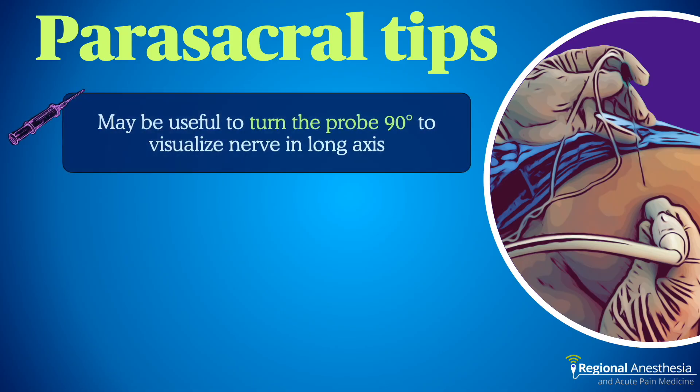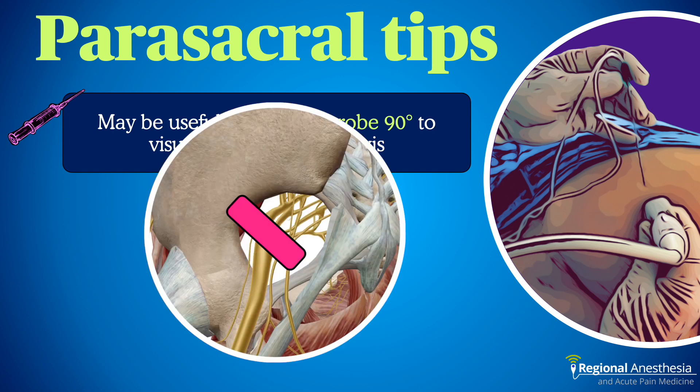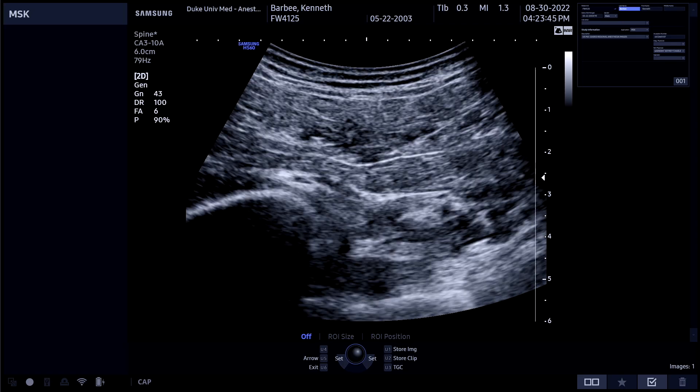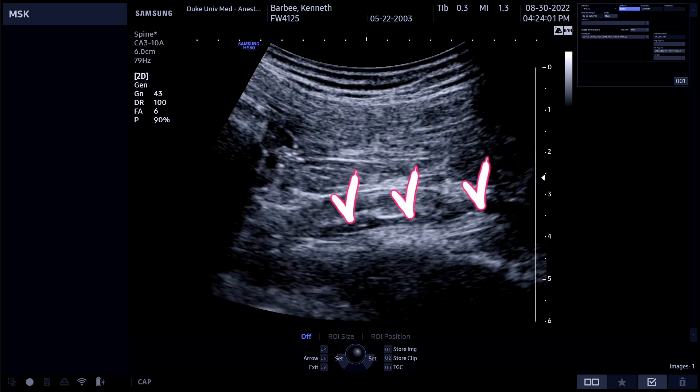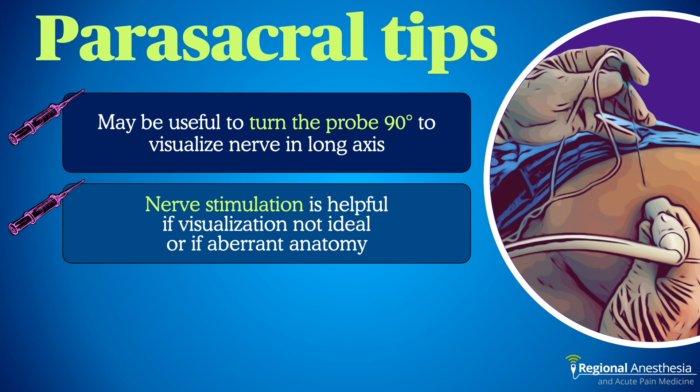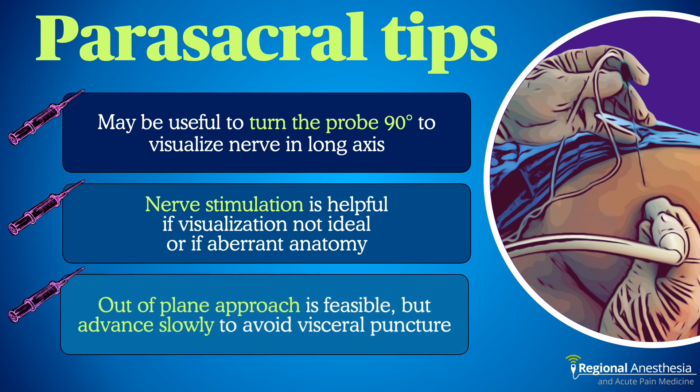Here are some parasacral tips. First, we've placed the probe angled from superior-lateral to inferior-medial with purpose, so we can image the nerve in short axis. There are descriptions of imaging the nerve in long axis as well — by turning the probe, you can see the nerve emerge from the sciatic notch and run up over the ischium. This may be useful if the nerve is difficult to see in short axis or to confirm the spread of local anesthetic longitudinally along the nerve. Second, nerve stimulation is very useful to confirm nerve location, especially when it's not visualized all that well. Moreover, in about 10% of people the sciatic nerve runs through or over the piriformis muscle, so the nerve may not be where you expect it — nerve stim can help prevent a failed block in these cases. Lastly, some advocate for an out-of-plane approach. This is feasible, but since needle visualization is poor, care must be taken to avoid driving it through the notch and into the pelvis. Liberal hydro-location is advisable as the needle is slowly advanced with any out-of-plane technique.